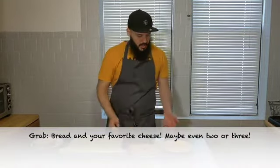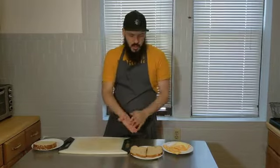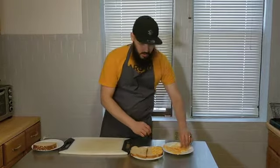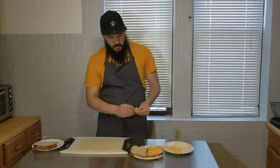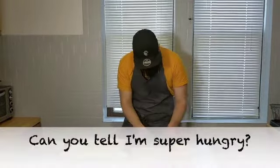We have some bread here. I have some colby-jack and some muenster cheese, two fairly neutral but still flavorful cheeses to start. We have some plain sandwich bread here, so I'm going to start with just assembly. I like to do one layer of colby-jack and then we're following that with a layer of muenster cheese.